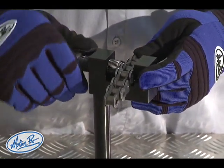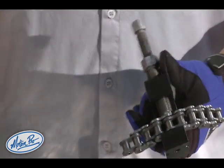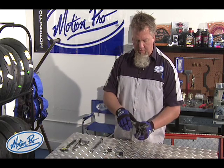Clamp the chain to be broken into the tool and just snug the body bolt lightly. It doesn't need to be really torqued down.